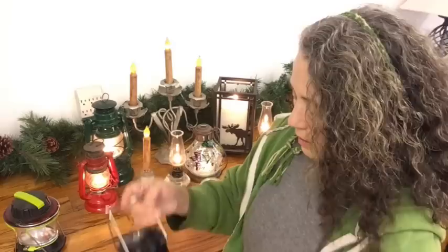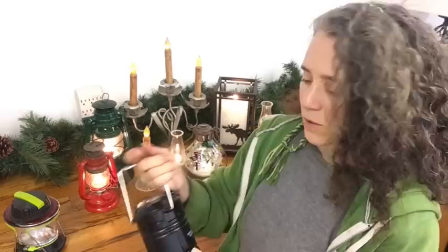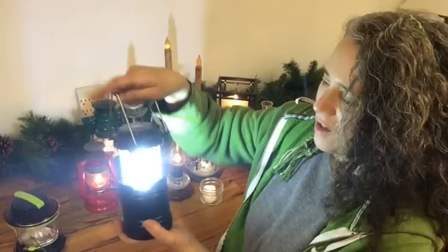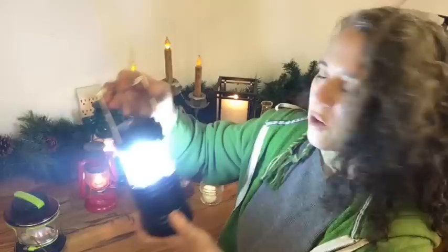This brand new one we just got from our son this year as part of a set that included a knife and other items. To turn it on, you simply pull it up by the part you can use to hang it — I thought that was kind of neat. It's a pretty bright light, and another one I think would be good to keep in a vehicle or use for camping.